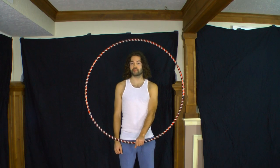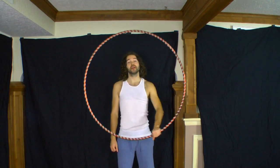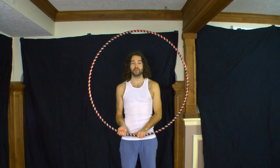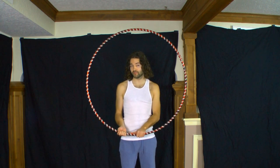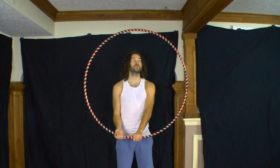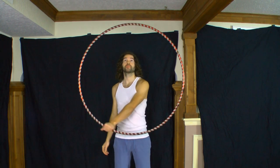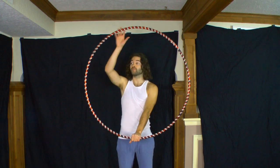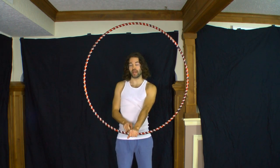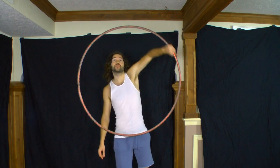If at all possible, I recommend practicing your isolations in front of a mirror, as it can be very helpful in showing what adjustments you need to make. If you don't have a mirror, use your vision and focus on one part of the hoop — generally the top part or the part where you begin your hand roll and grip switch to the other side.